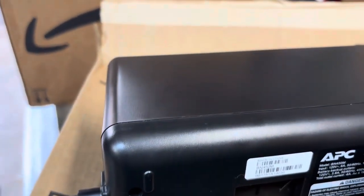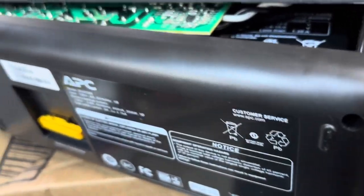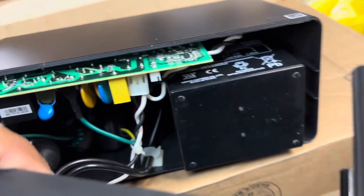You flip it over, use a screwdriver to unscrew the screws, wedge it open and pop off the bottom. When you get the bottom off, you'll see the battery is right inside.